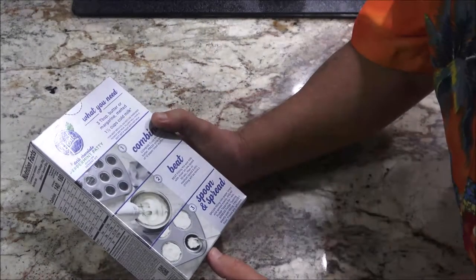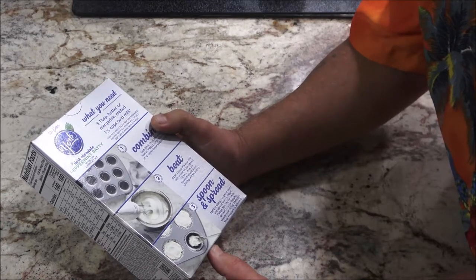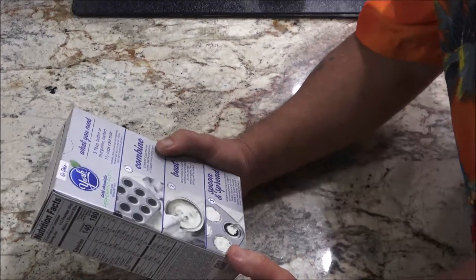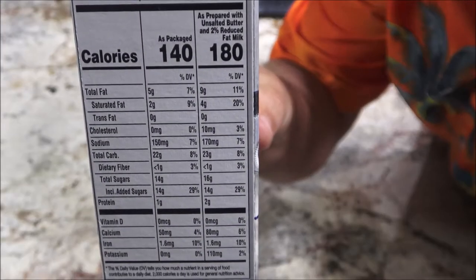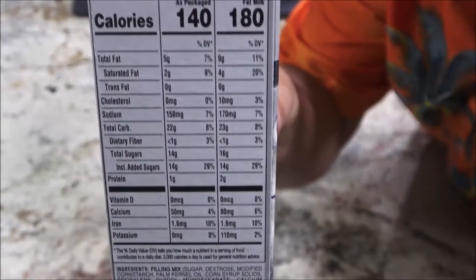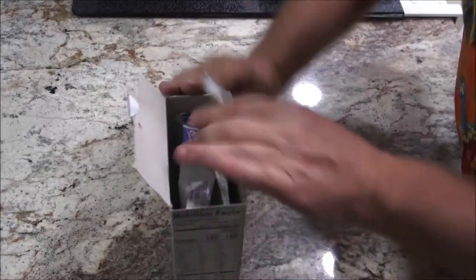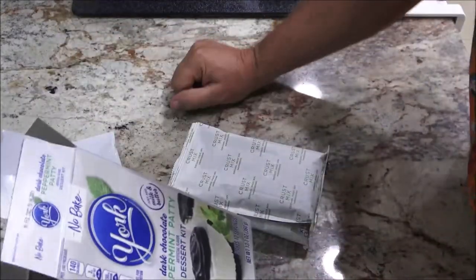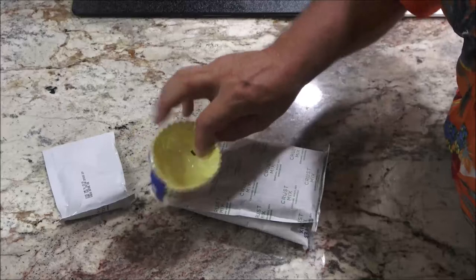Looks pretty easy. All I'm going to need is three tablespoons of butter or margarine melted and one and one third cups of cold milk. We're going to combine, beat, spoon and spread. I'll give you the nutrition facts here — you guys can pause that and read that if you'd like. Okay, let's open this up and see what we've got in the box. Looks like it's going to be pretty good. This is a frozen dessert. You put it in the freezer for an hour and then freeze the leftovers. It does make twelve servings. We've got these cupcake things here.